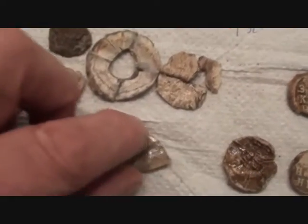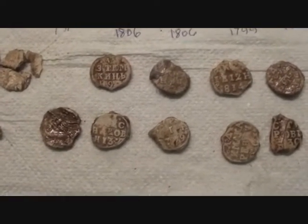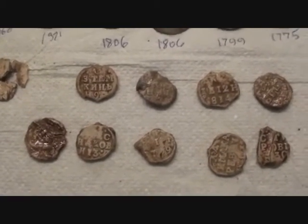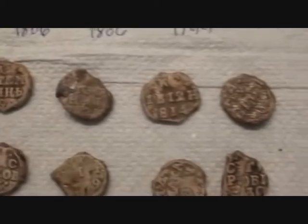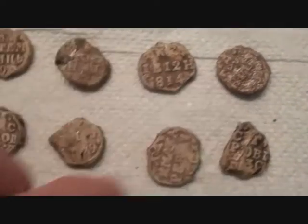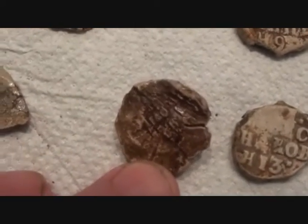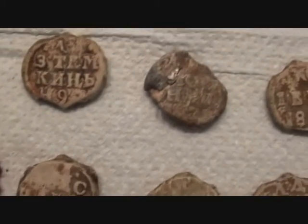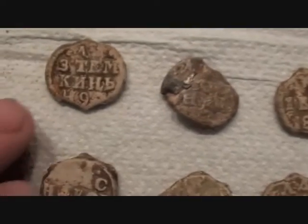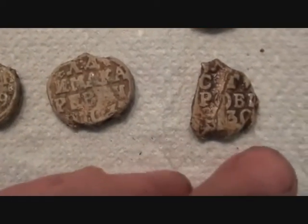And then lo and behold, nine more seals - that can't be bad. That place just keeps giving me seals. You can go all your life and never find Russian lead bale seals, but I know where they are. That one - weird, no idea. These I should be able to identify. Some are in good condition, some are a bit grot, but we'll do our best. All grist to the mill - all going on the database.